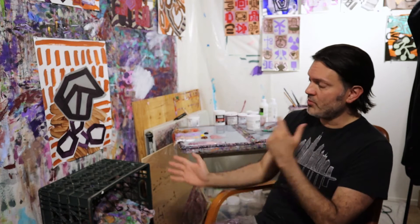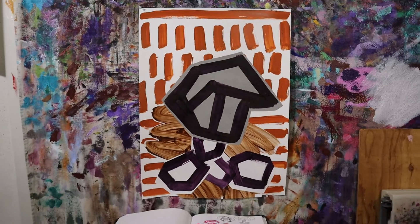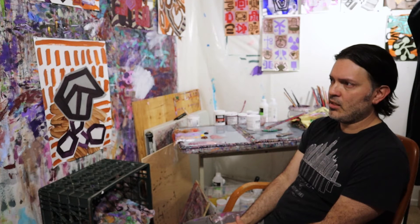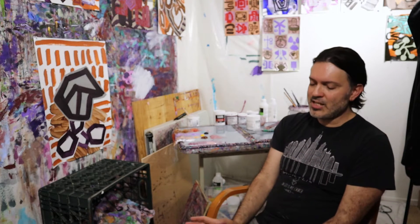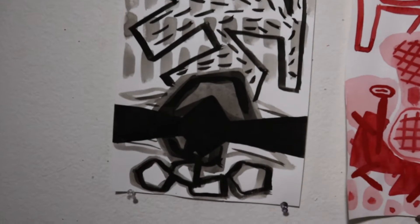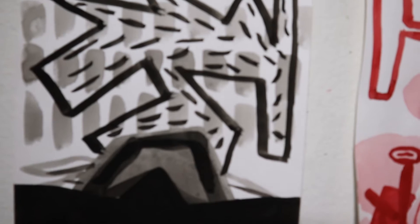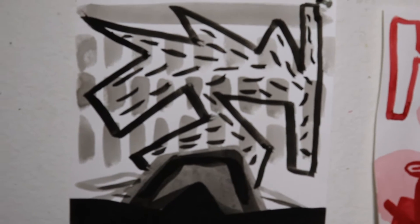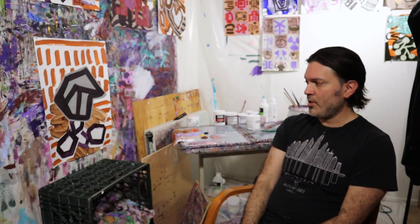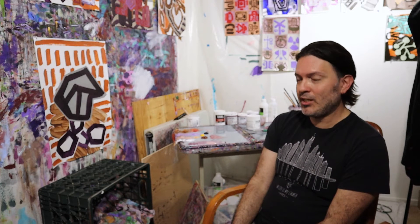Whatever else I put on top of this, I really want it to service what's already there. What I did was a gouache drawing today — I started it yesterday, finished it this morning, and I think it's going to aid me a lot in getting this one done. I'm just going to get into it and I'll describe it more as we go along.